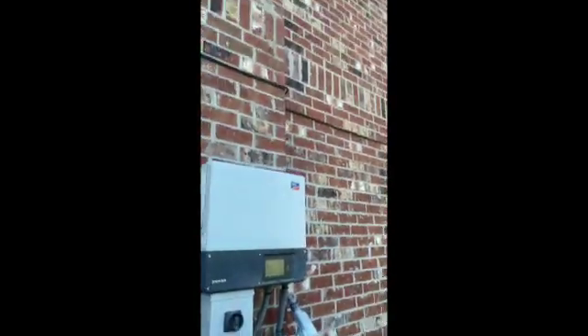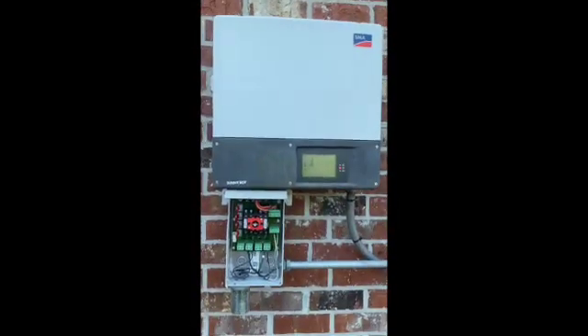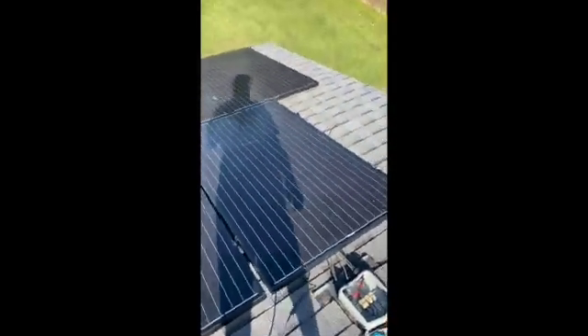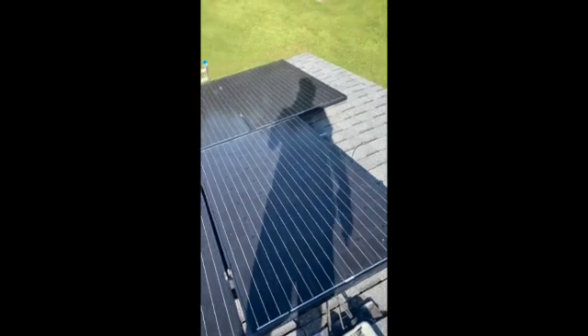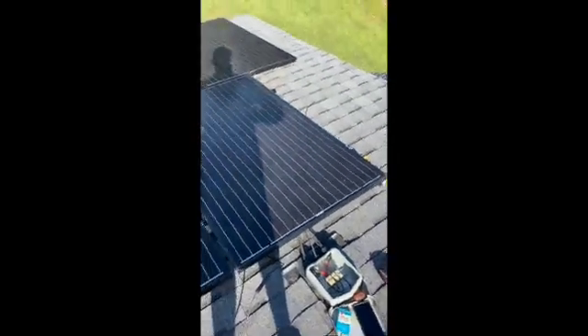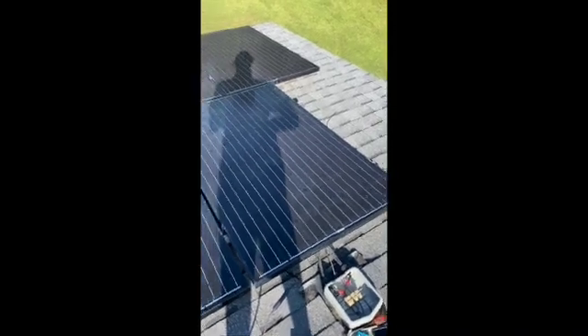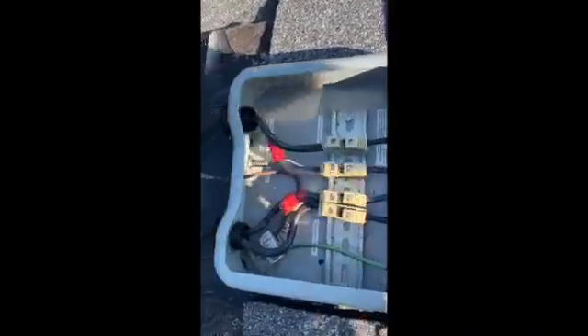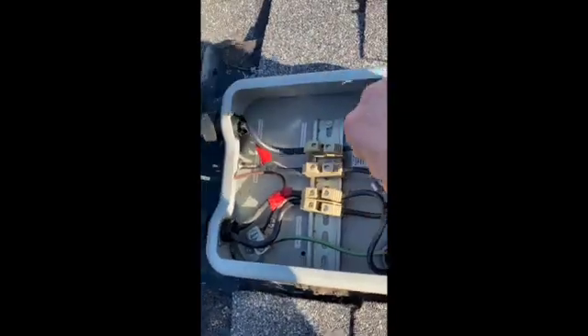So we went to check the roof. We checked the attic for any connections, any loose wire nuts — because it's not a ground fault, it wouldn't be touching any boxes. It would just be an arc between connections. There were no bad connections in the attic. We came on the roof and checked all of these terminals — all real tight, no arcs going on in there.